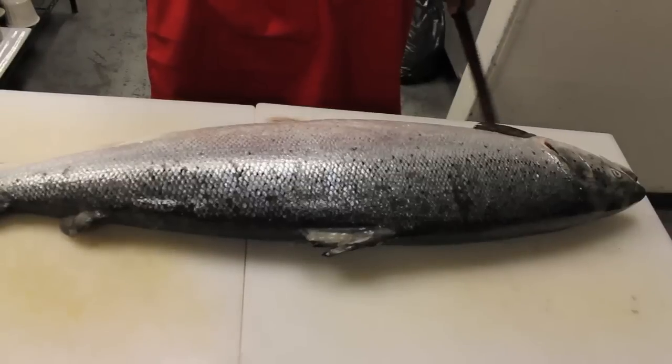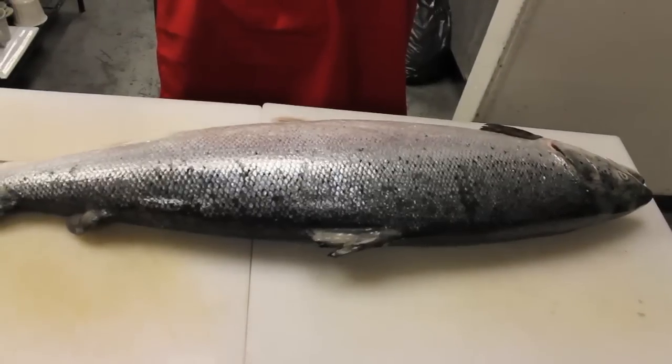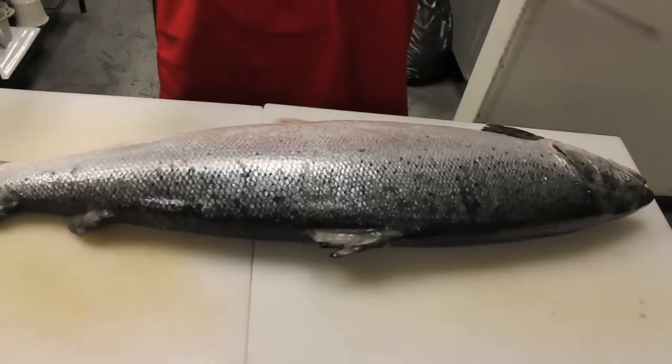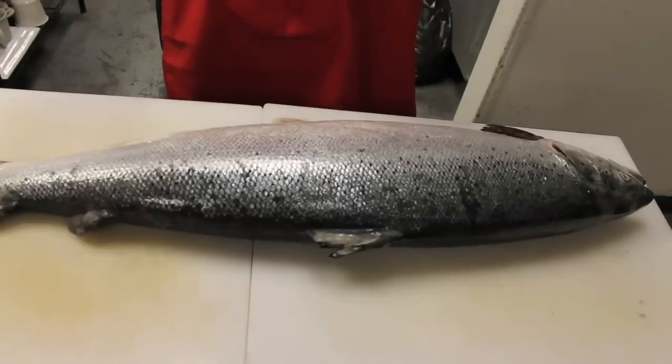Today I'm going to show you how to butcher a whole salmon — the easiest way to approach that and how you can do it in under two minutes. A salmon is a round fish. There are basically two types of fish that one would butcher: flat fish and round fish. Salmon is a classic example of a round fish, and there's a procedure which you always follow in butchering round fish.